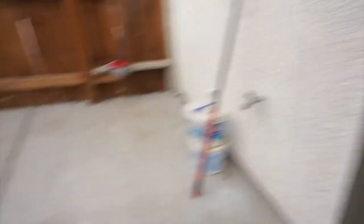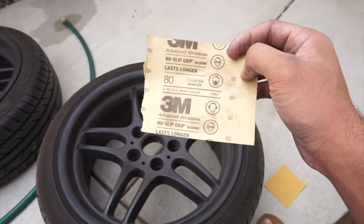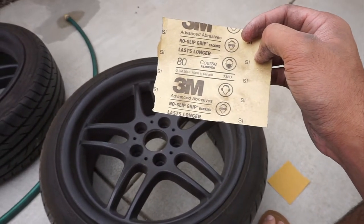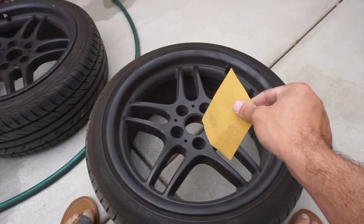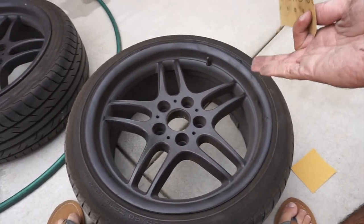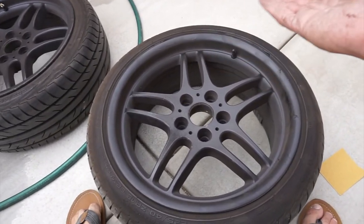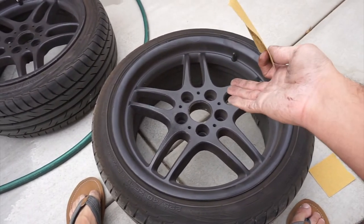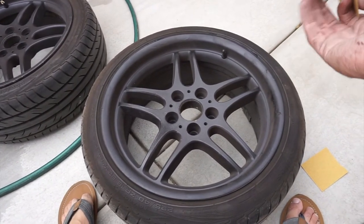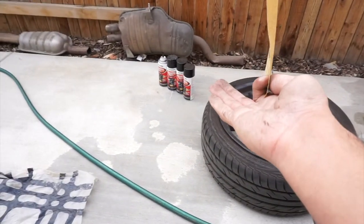After you've got the car jacked up and wheels off, make sure you grab some 3M sandpaper and start sanding down the wheels if you really want the paint to stick. If not, you can just clean them with soap and water and start throwing paint on. But if you really want the paint to stick, you need to sand them down. I bought four cans of glossy black paint.